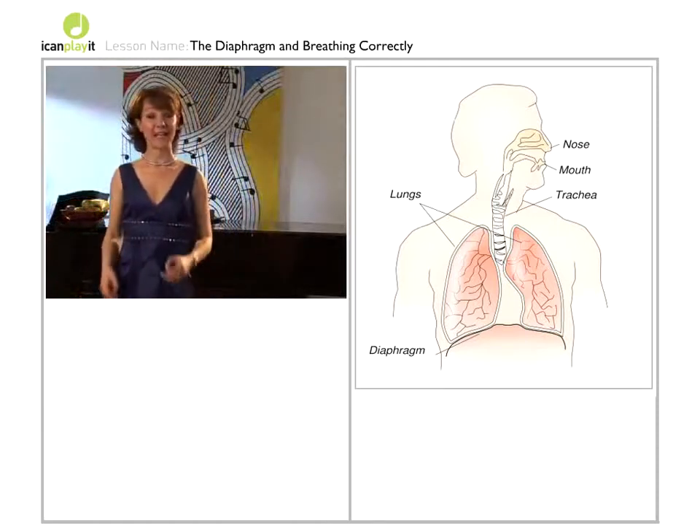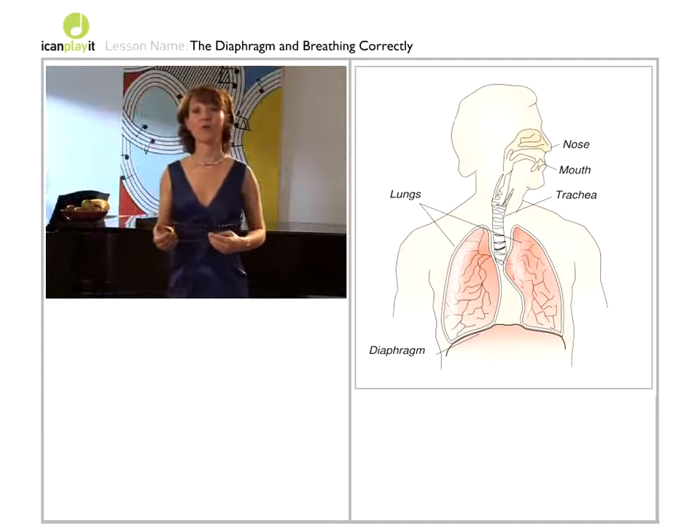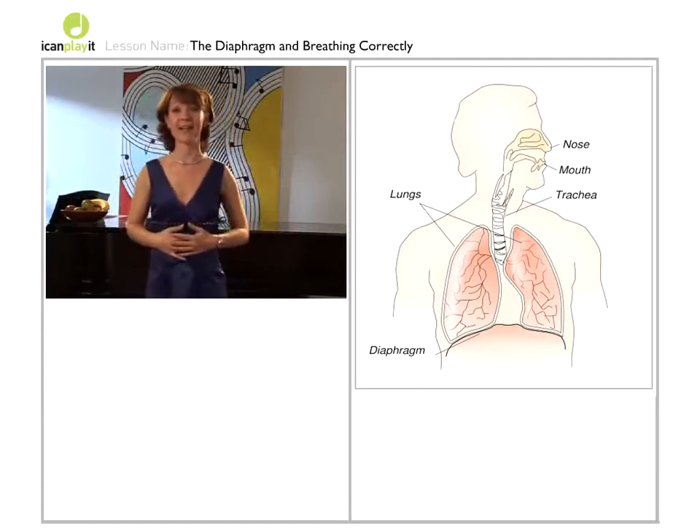How do we locate the diaphragm? Well, one way is to cough or to laugh. The muscles you feel working are the diaphragm.